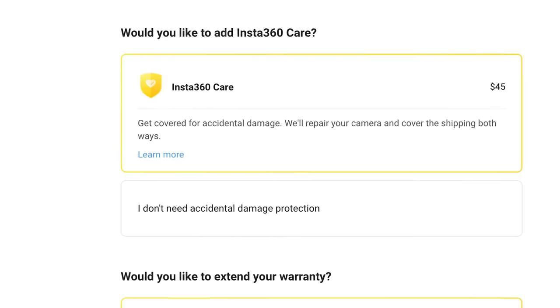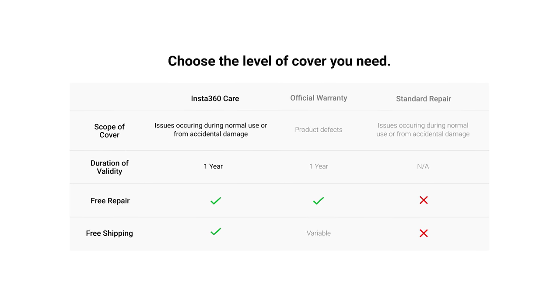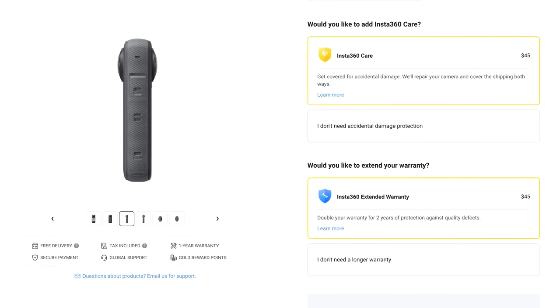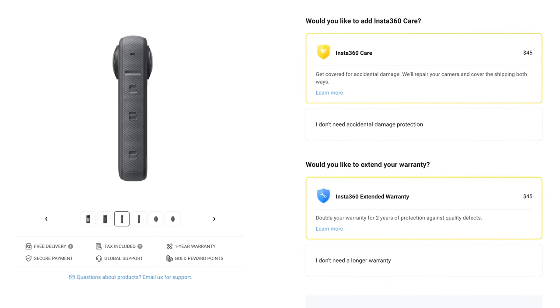You may also want to consider Insta360 Care, which covers your camera for a year — if you accidentally smash the lens or damage it, they basically repair it and send it back to you free of charge. Personally I'm a pretty safe person and I know I'm not going to smash a lens, but people that do extreme sports or use their camera more dangerously are more prone to potentially needing this, so consider it if that applies to you.